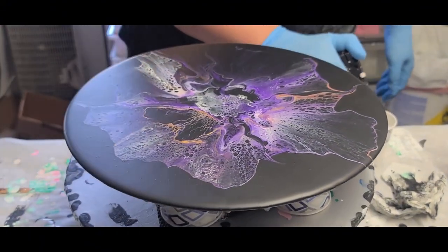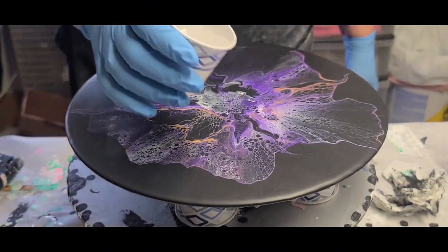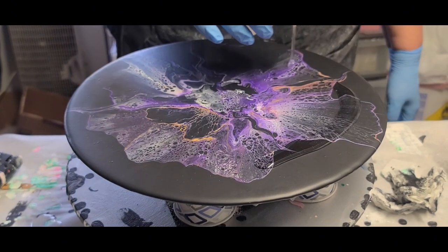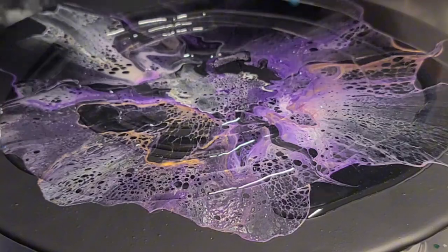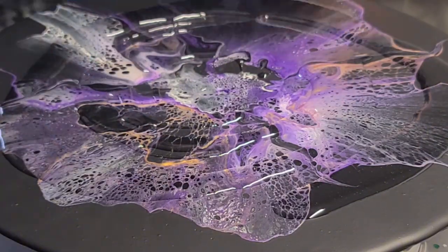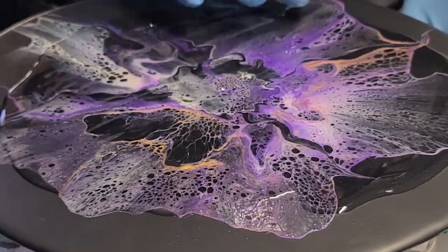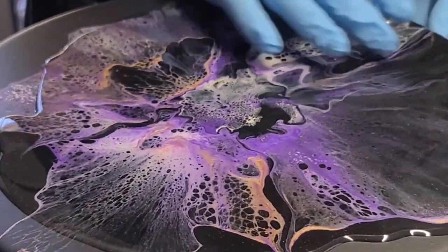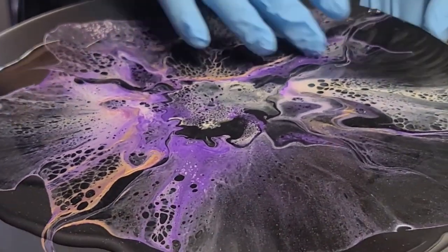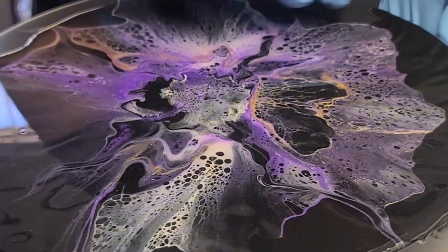Even though it's gorgeous just the way it is, the resin adds that shine that I like — just to kick it up a notch. Just make sure when you're pouring your resin that you have enough on it to go all the way to the edge and not pull back. If you do not put enough resin on there, because resin always pulls to the center, it's going to leave little gaps on the edges.